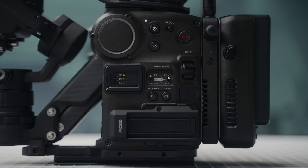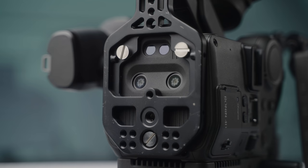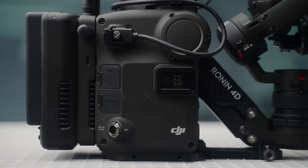On to the main body. On the front and bottom there are sensors for analyzing and controlling Z-axis movement. On the right side there is a handle mount, monitor output, 3.5mm mic and headphone jacks, HDMI output, and DC power input.